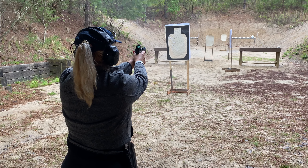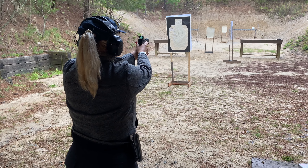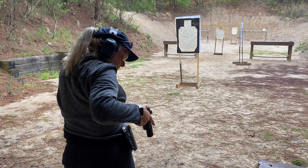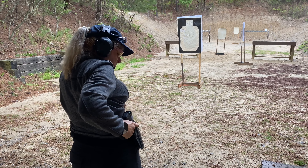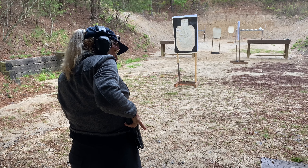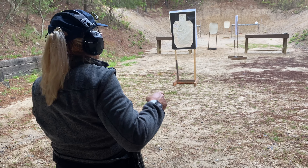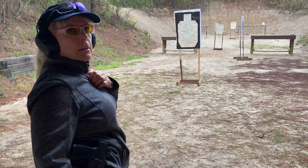Finger safe, ready position, and holster. You're stabbing in — go back forward and let the dust cover bring the gun into the holster. Perfect. It's much safer. Don't be afraid to look down. Remember: shoot fast, holster slow.